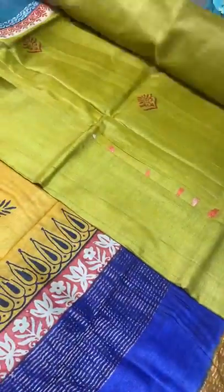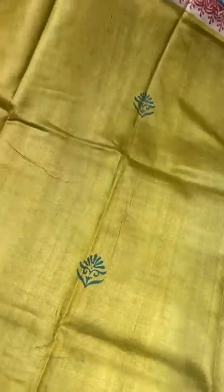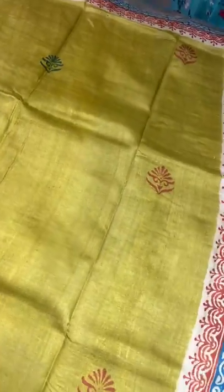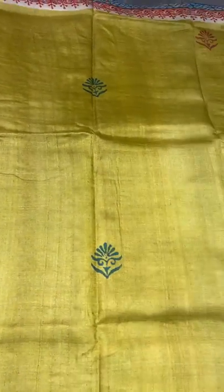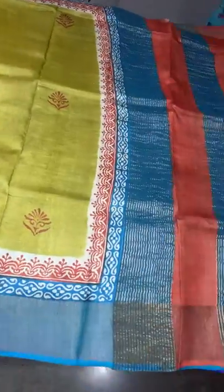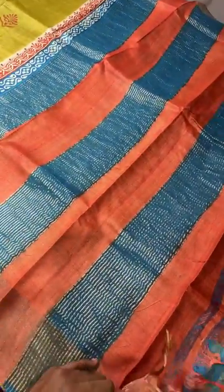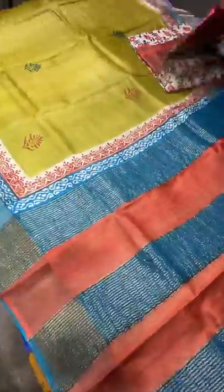The next saree is a light green pastel shade with a blue combination — an olive green, lighter shade mehendi green. Two different colors are used for the butta printing block prints. Red and blue borders are given on both sides, and orange and blue appear in the pallu vertically, with zari lines also given. The blouse piece is blue base with printed design. Most sarees here have printed blouse pieces — 4325 plus shipping.